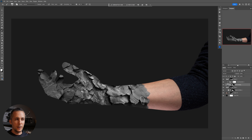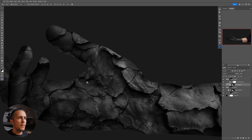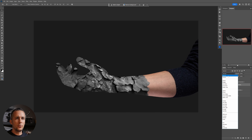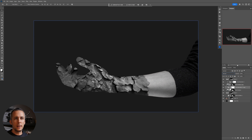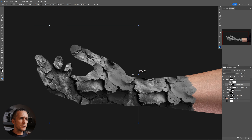First, I'll add a Hue and Saturation adjustment layer to desaturate it, then apply the layer mask I made for my arm to the rock texture layer and put it into Multiply blending mode. It's already looking cool, but I want to modify the finger area a little, so I'll go back to Normal blending mode and make a copy with Control or Command J.